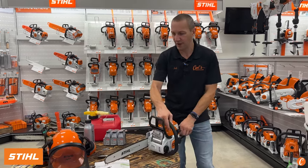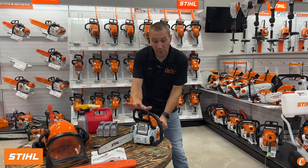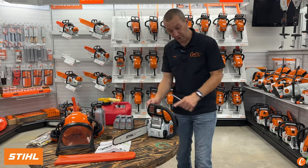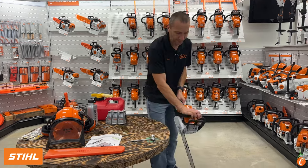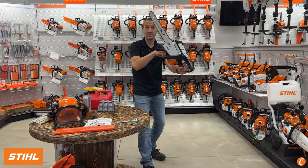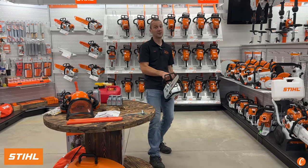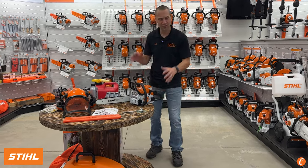Before starting, put your chaps on, have your safety gear ready. Pop the brake on. Brake off — see how that chain spins? When this lever goes forward, click, that chain will not spin. That's a safety device. As I'm cutting, if I do something wrong and the saw comes up, bam — brake stops the chain, stops damage. If a chainsaw kicks back at you, it's a little scary. It shouldn't happen; that means you've done something wrong. But accidents do happen, so take the safety precautions.